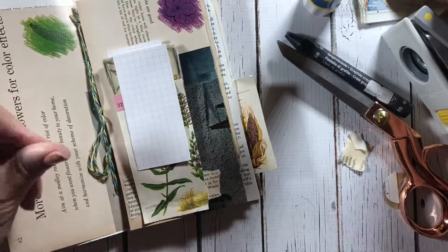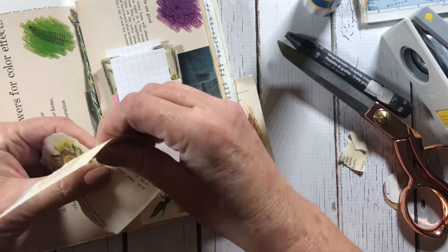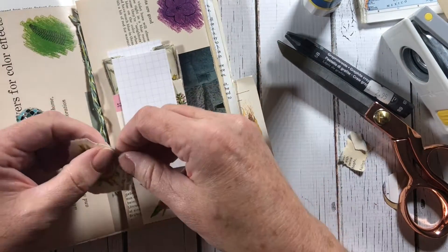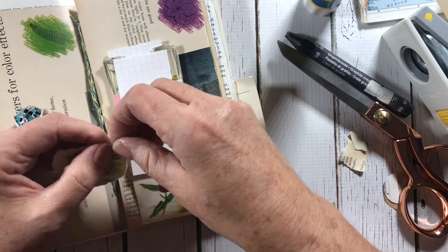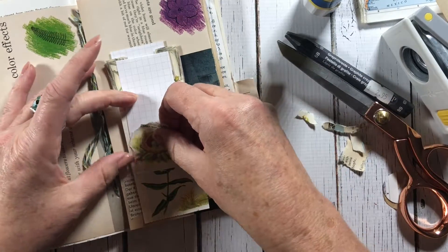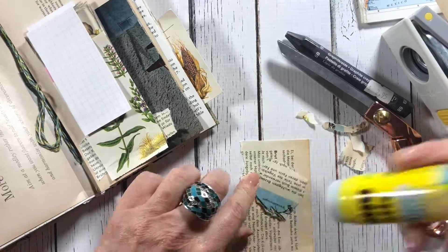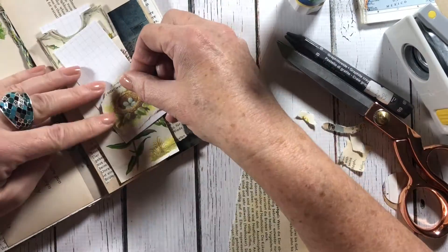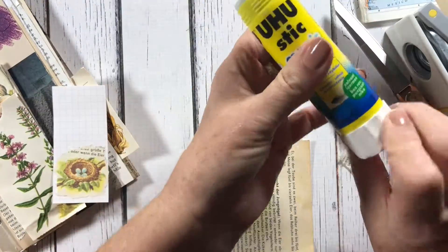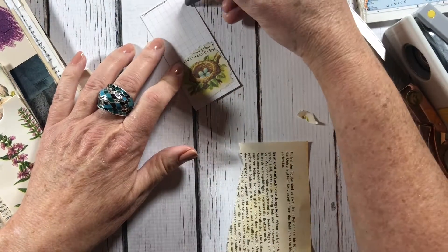There you have it — your waterfall pocket! You could add more; I could probably add another one to this page, but I'll keep two because I want to put a picture at the very top to talk about going to botanical gardens. Now I'm going to quickly decorate the little cards for the pockets. I like this little nest from the German field guide page — I'm tearing around it to fit on the card, adhering it down with glue stick. Then I take my Lyra graphite stick and do a sketchy line to edge and define the card.